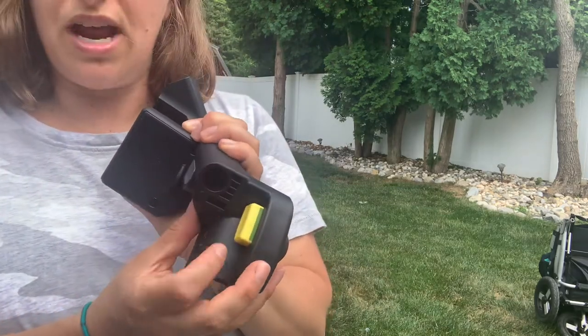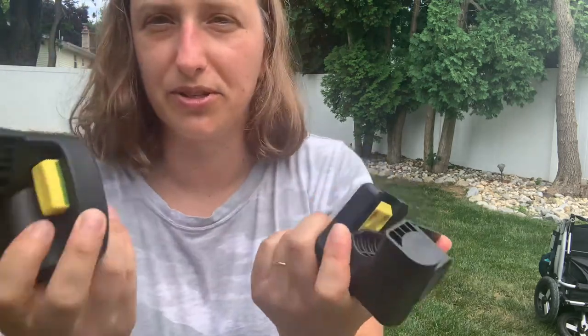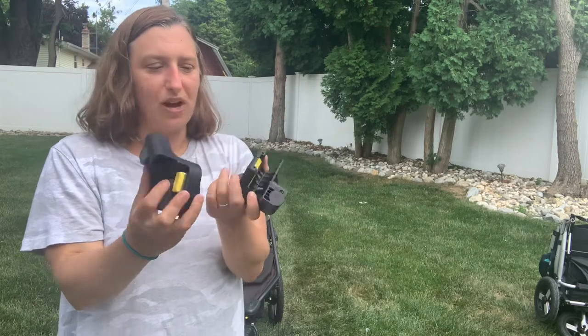These are the holes that the snack tray will go in. What you can do with this is you're able to interchange the car seat adapter and the snack tray as well.